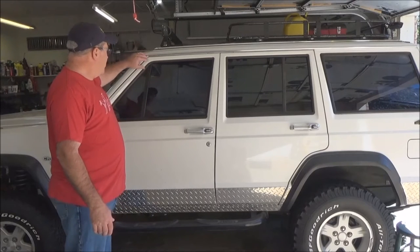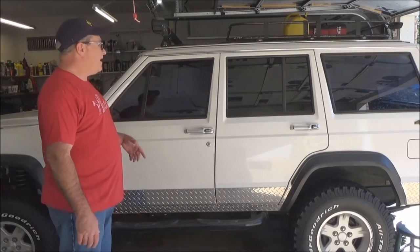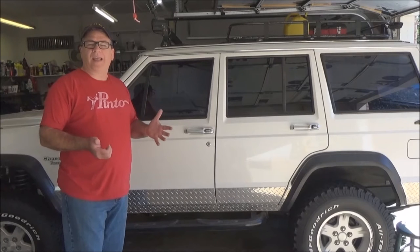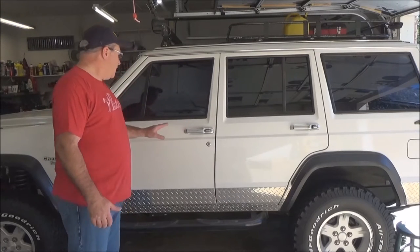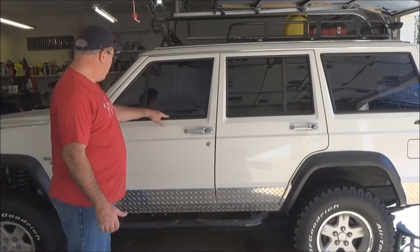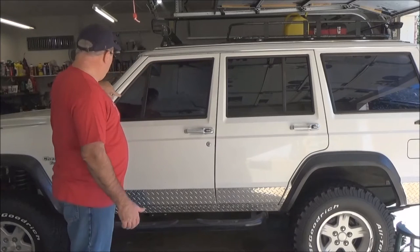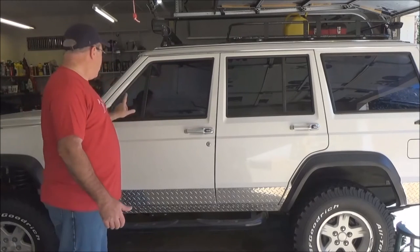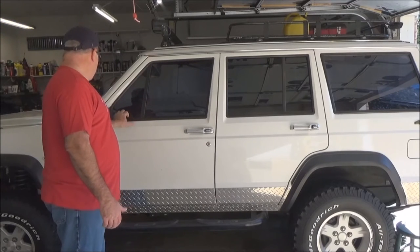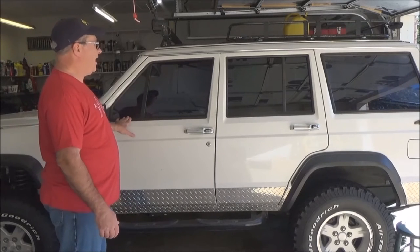The main part on this door is replacing this seal and this seal. I have no idea what AMC was thinking when they designed these windows — there are so many components. You've got this metal piece here, this rubber piece here, this piece that goes all the way around, then an inner piece inside that. Then this window has two pieces that go around here and then another separate piece depending on what year you have. I mean, what the heck.